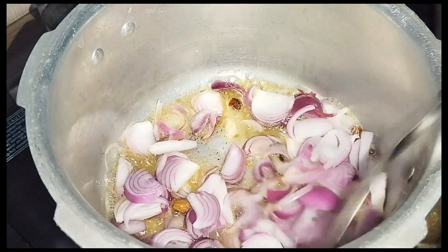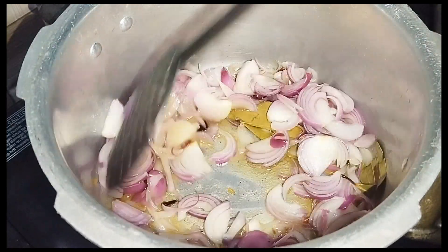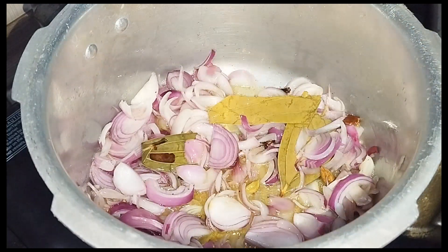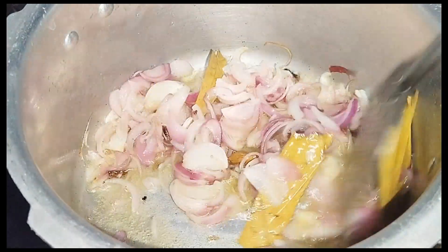Put the onion in a big size and make it a big size. Now let's fry it with salt. Let's fry it with a half of the sauce.